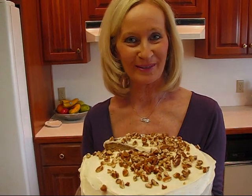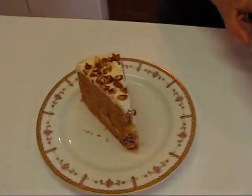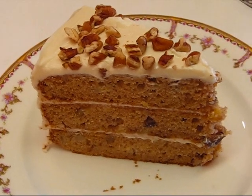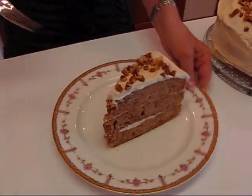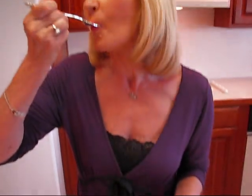Here is our completed hummingbird cake — it's missing a piece because I cut one out to show you the texture. If you haven't made or eaten one, you probably wonder how the bananas come out and how the rest of it goes. I'm just going to get a little bite here. I got a lot of pecans, which were inside as well as in the topping. It's nice and sweet and moist. It's a wonderful cake for Mother's Day or any time of the year.